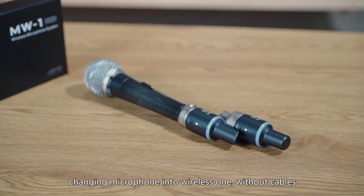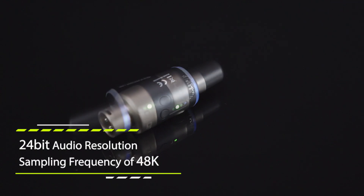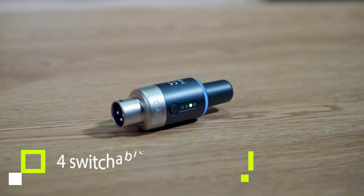Without cables, it adopts the 5.8 GHz ISM frequency band, 24-bit audio resolution with a sampling frequency of 48K, a built-in rechargeable lithium battery, and four switchable channels.